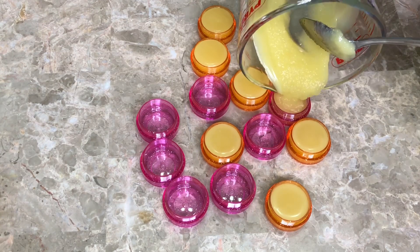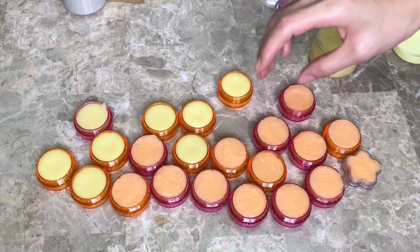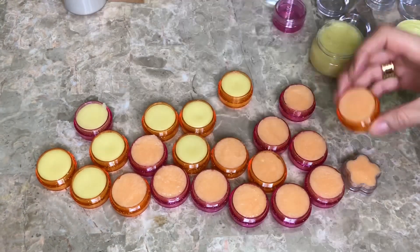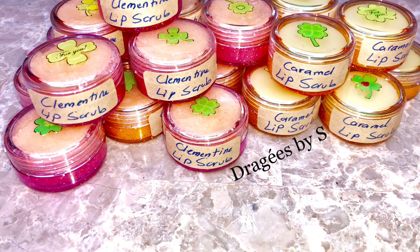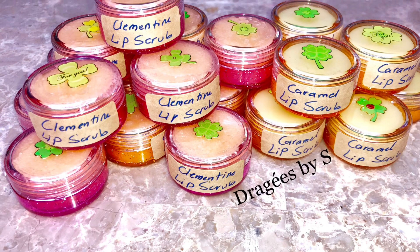Of course you can color it, but please make sure you're using a lip-safe mica and a lip-safe flavor oil. Here is the final look — as I said, it took just a few minutes to solidify and I've put labels and ingredients on them, and that's about it.